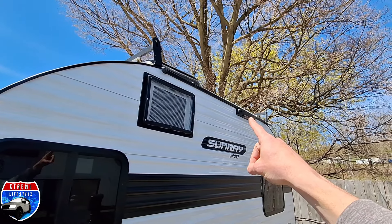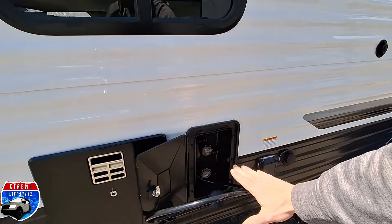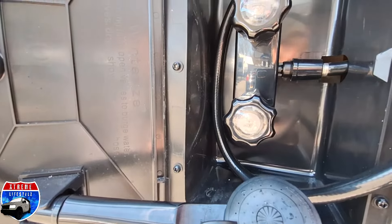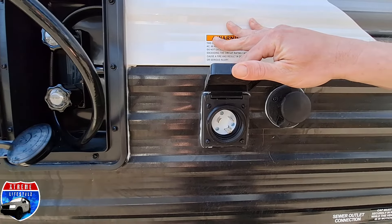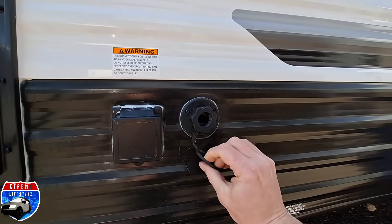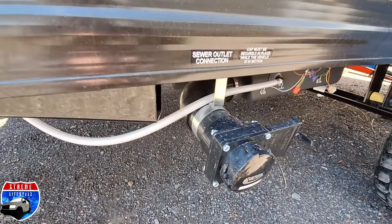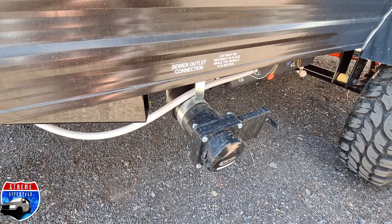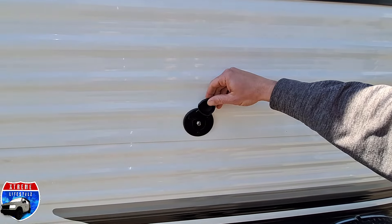Right here is our ladder-on-the-go bracket. Down here is going to be our outside shower with hot and cold water with our sprayer. Next to that is going to be our power plug and our black tank flush. Flush out that toilet — just make sure you open your drains before you start flushing. Down below is our dump station, for our toilet or sewage.